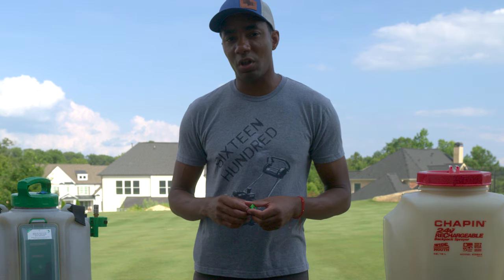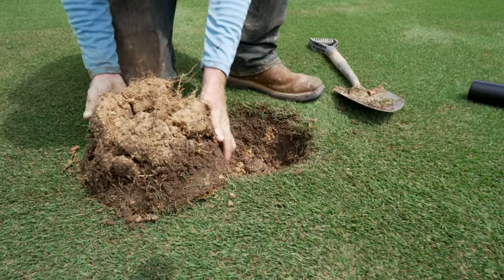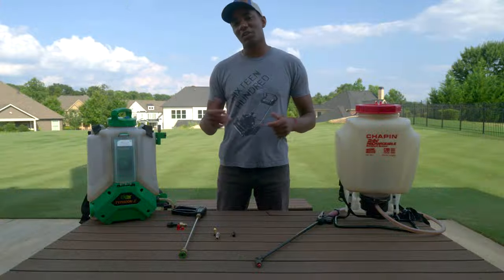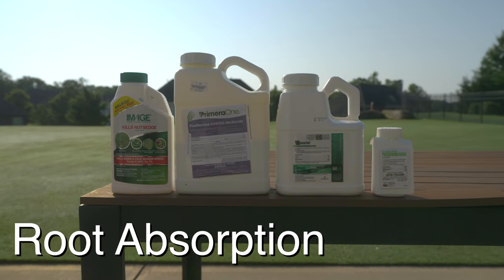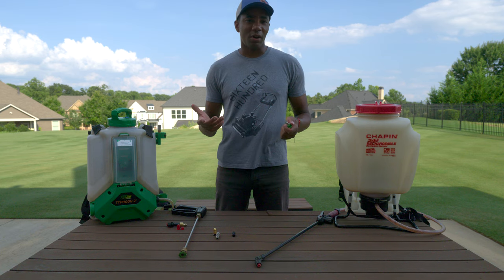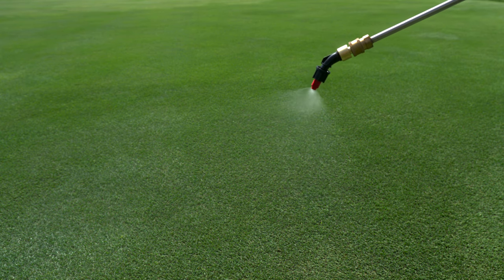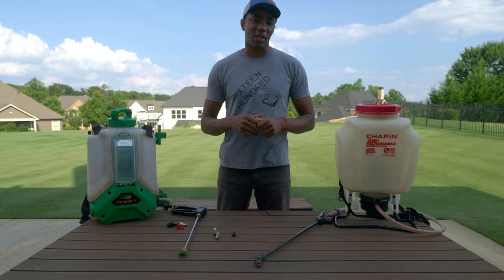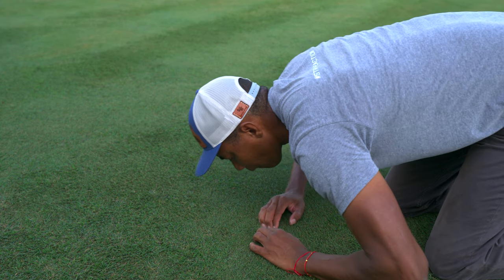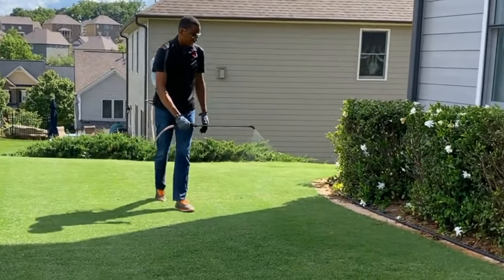When it comes to applying products to your lawn, they really fall into two major categories. The first are products designed to get down into the soil in order to begin working properly. Usually this includes things like pre-emergent herbicides, fungicides, and certain types of fertilizer. Soil-absorbed products work better when the sprayer droplet size is larger or coarser in size. This is because it makes it easier for that droplet to get down past the canopy and into the soil where it can begin working effectively. Larger droplets are much less likely to get blown away.